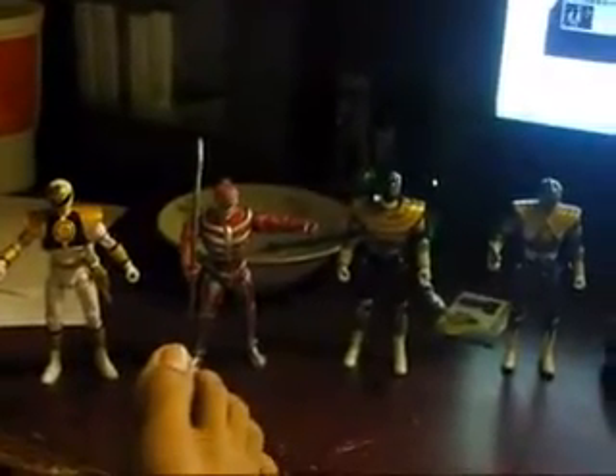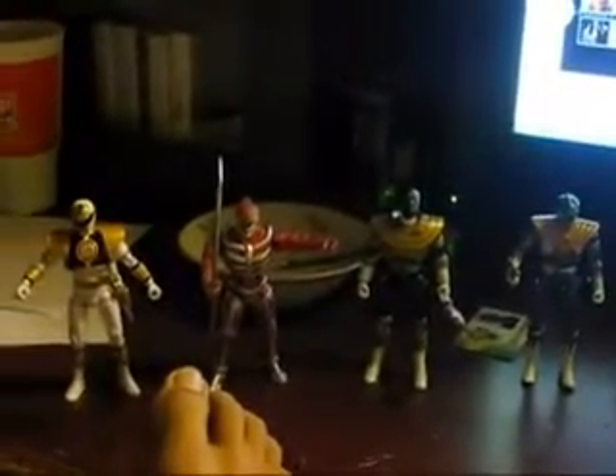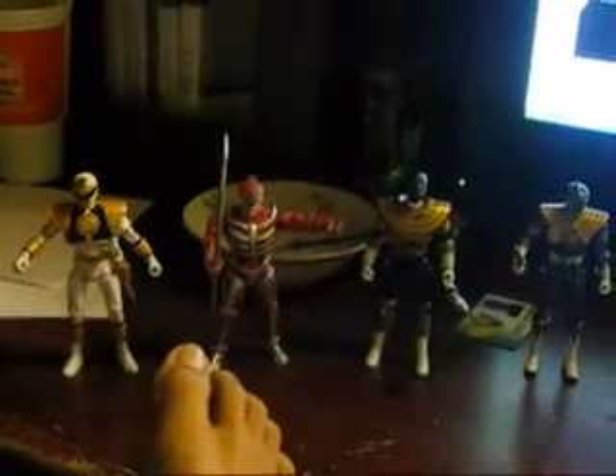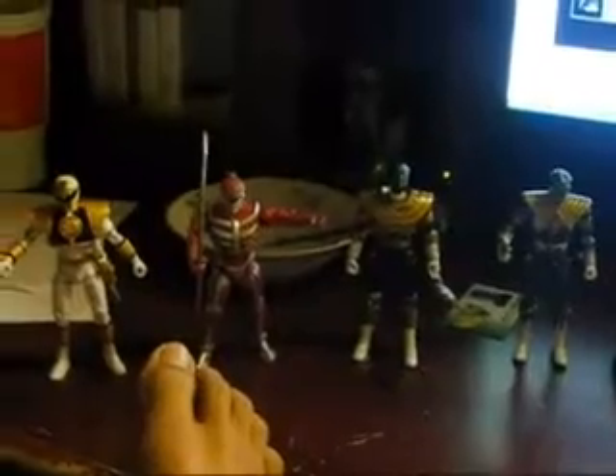Okay, if you're here you probably know what this is. All these four figures — this is Super Legend figures. I finally got all four of them. I got Gold Ranger just a few days ago. I might as well just talk about them, because there are just a few things.